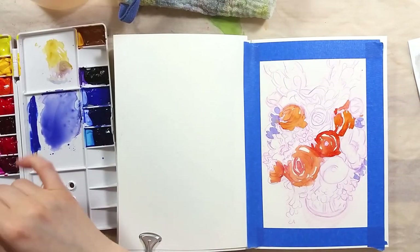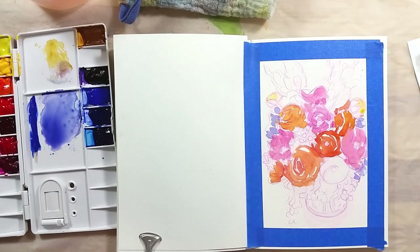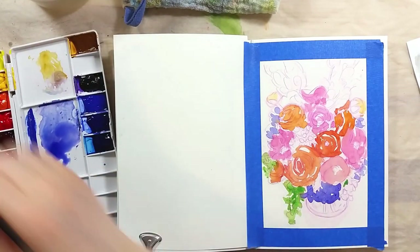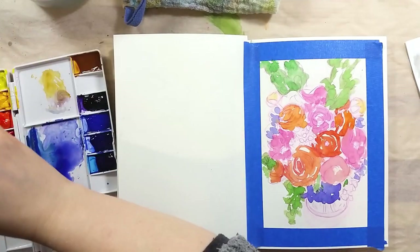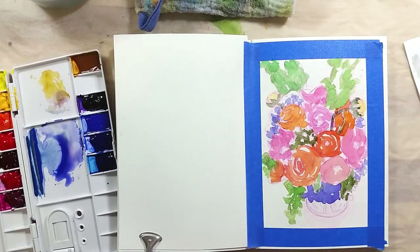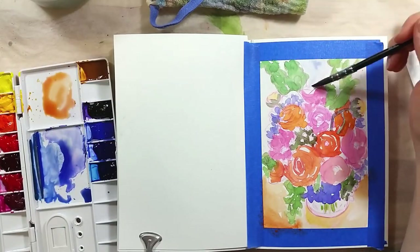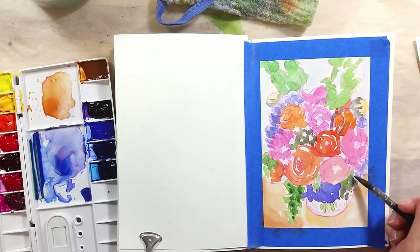I really loved working with these colors. I find that Sennelier from the tube rewets almost too easily and always yields beautiful, vibrant colors. I had no issues with the layering either. This paper is a multimedia paper made from cotton, and it took every layer well without blooming. Sennelier is often said to be a good paint for botanical art as it allows a lot of layering, and my experience really goes along with this so far.